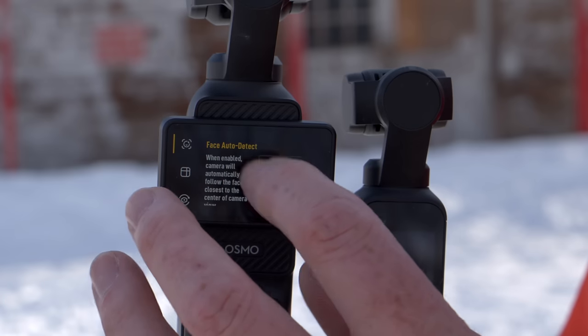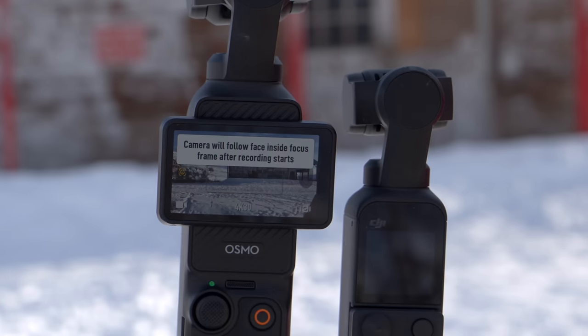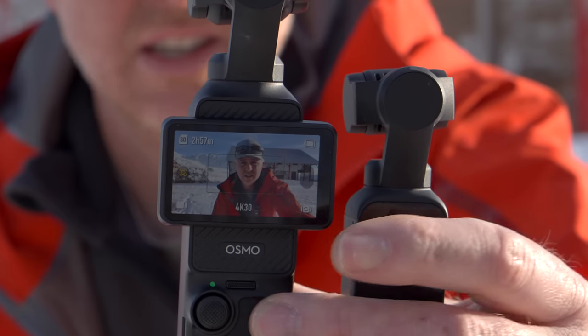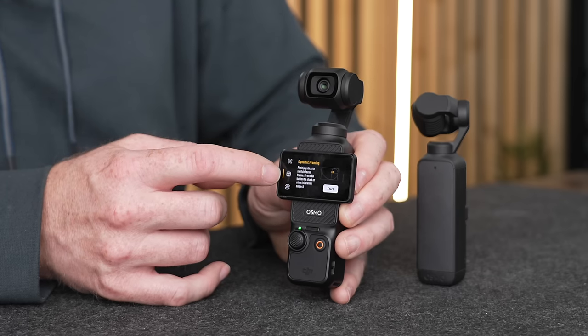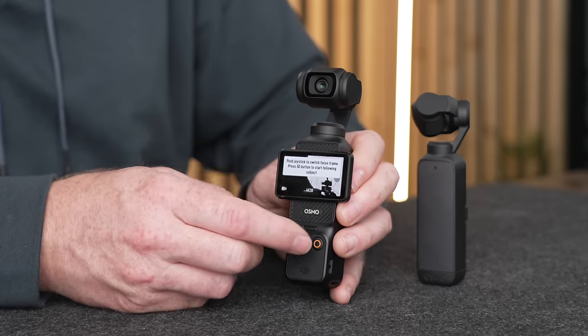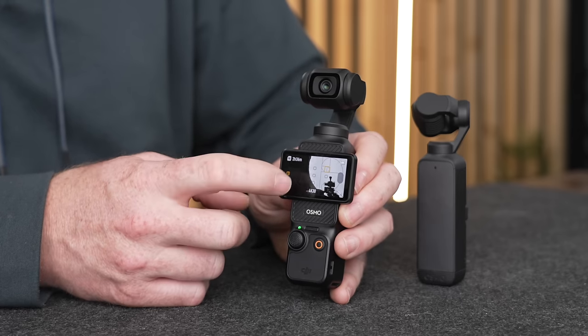It is much easier to activate Active Track on the Pocket 3 — you just tap or double-tap a subject. The Pocket 3 also has a couple of different tracking options: Face Auto Detect, which locks on really well to whatever face is in the center of the frame, and a new dynamic framing mode that lets you select from nine different squares on screen to keep your subject in a particular area.